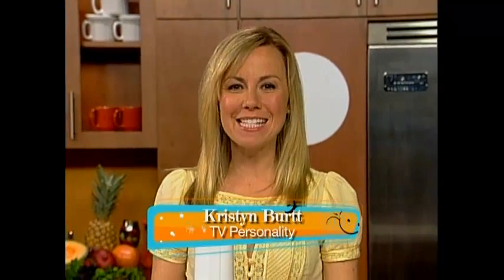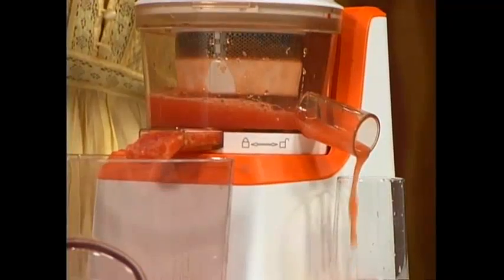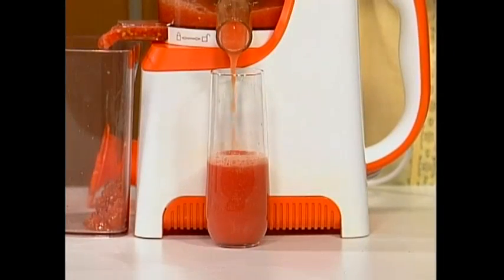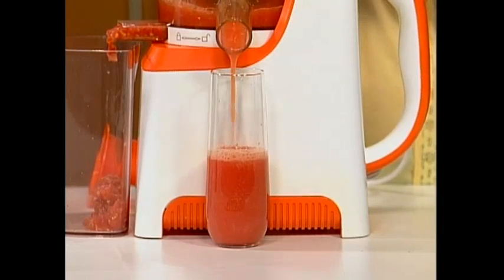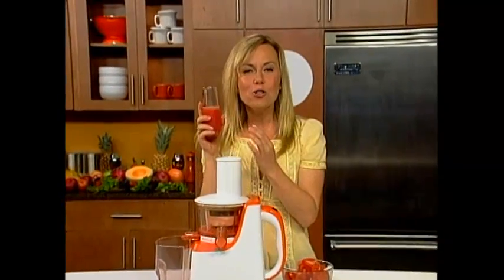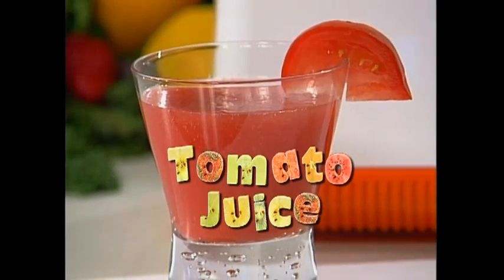We're here with the world premiere of the PowerPress juicer with PowerPress technology. The PowerPress is not a blender, it's not a multi-use kitchen gadget, and it's definitely not your mother's juicer. That's because PowerPress technology squeezes fruits and vegetables, giving you the freshest, best-tasting, most nutritious glass of juice you can have. Just look at the rich color — the proof is in the color. More color means more nutrients, more taste, more everything.